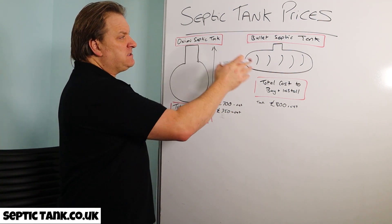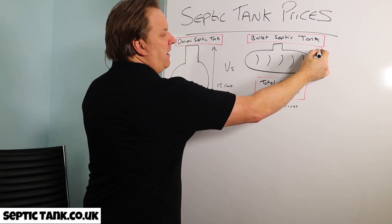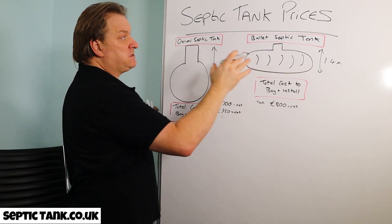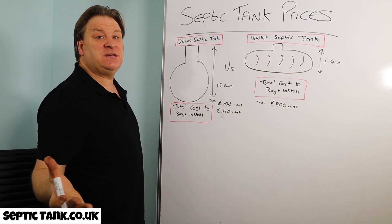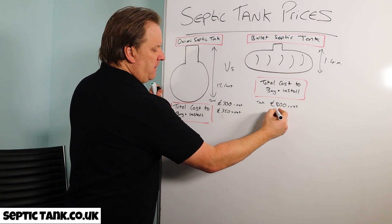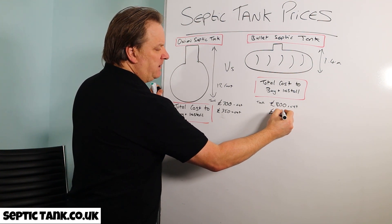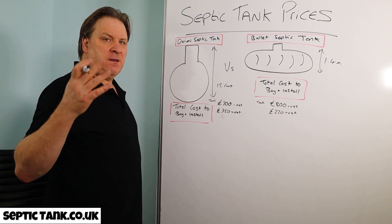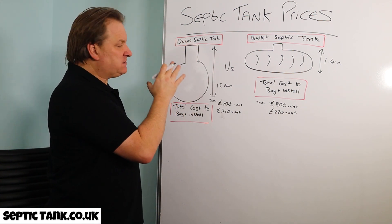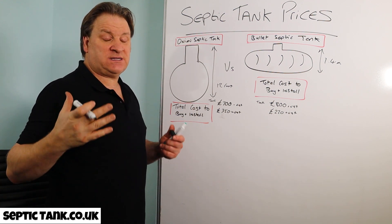These bullet shaped septic tanks are half the height — only about 1.4 meters tall — so you only need a small digger. Typically the digger will cost you about £220 plus VAT for the week.